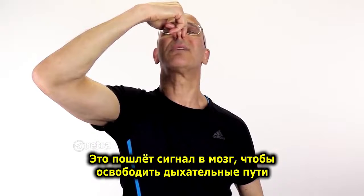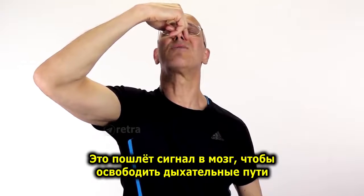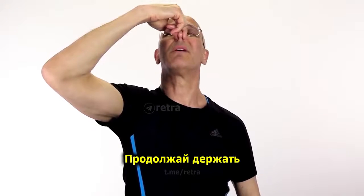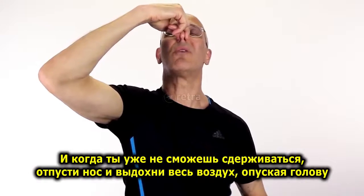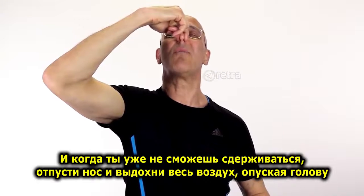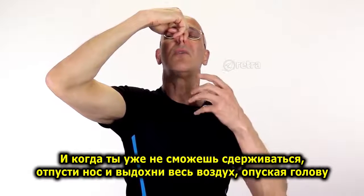Keep holding it. This is going to interconnect with the brain, sending a reflex back to the sinus region and the nasal area to open it up. Keep holding it. And when you cannot hold it anymore, let go of your nose and breathe out, releasing your ear as your head goes back down.